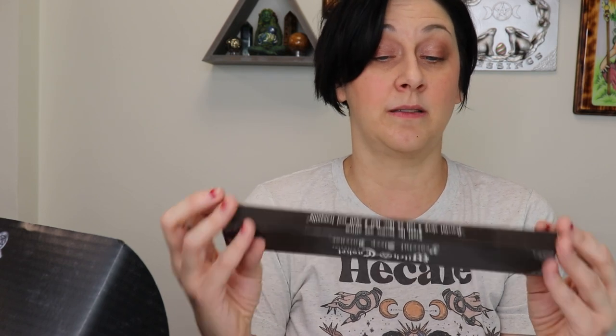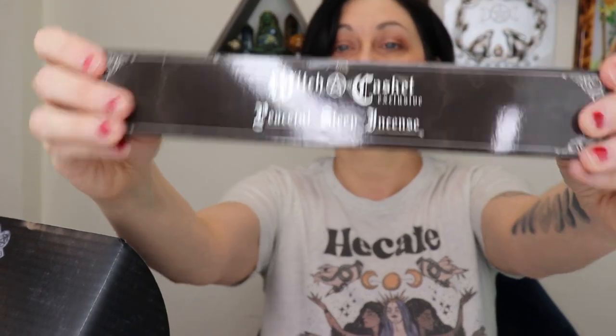We've got incense! It says: 'Light the incense and affirm — peaceful sleep, I call on thee, that I shall rest in tranquility.' I love it! It's a peaceful sleep incense, a blend of jasmine and violet. Oh, that smells lovely — I'm going to light that when I go to sleep, but I'm staying up all night tonight because I have to work tomorrow.